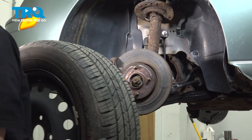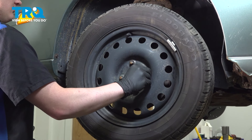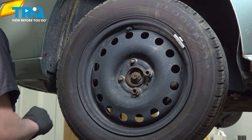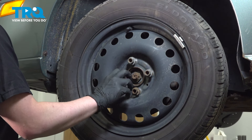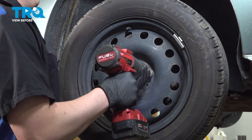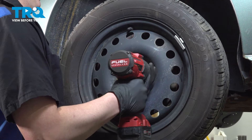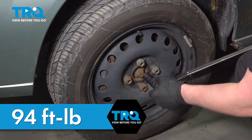Install the wheel. Get the lug nuts started and snug them down. Torque the lug nuts to 94 foot pounds in a cross pattern.